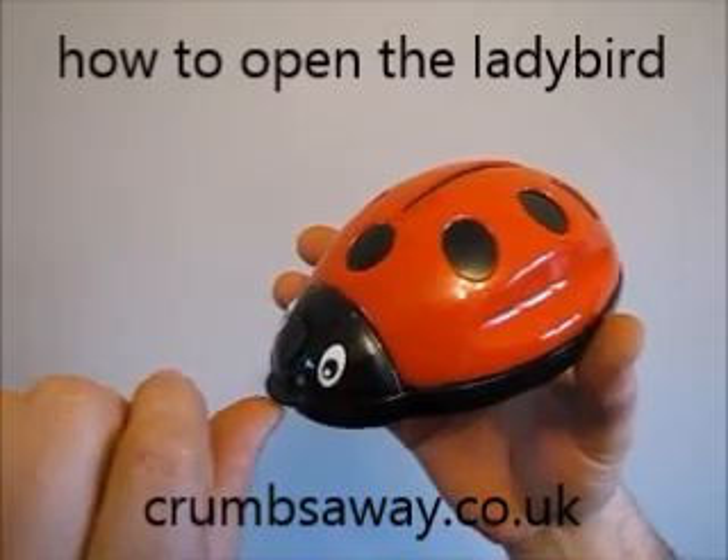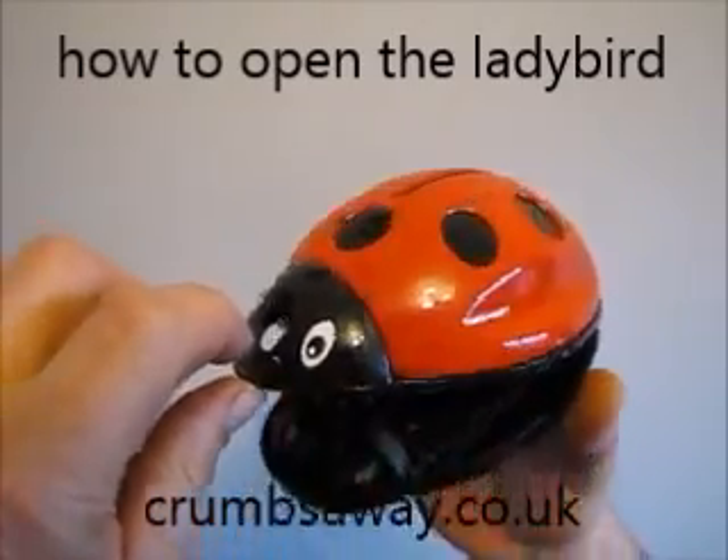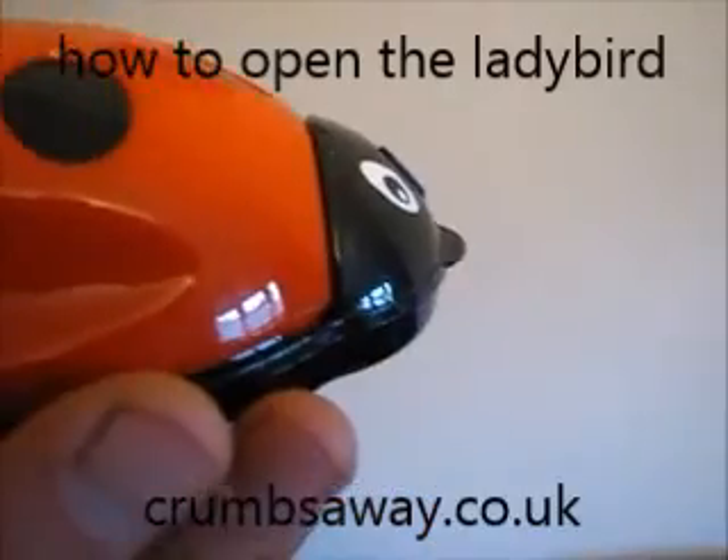Here is a repeat: place your thumb under the ladybird, use your index finger to glide across to release the catch, empty the contents, close it back down and the ladybird is ready to use again.